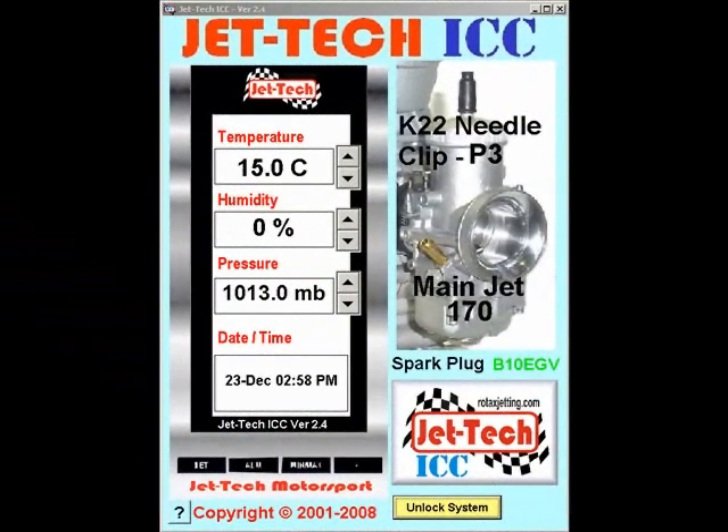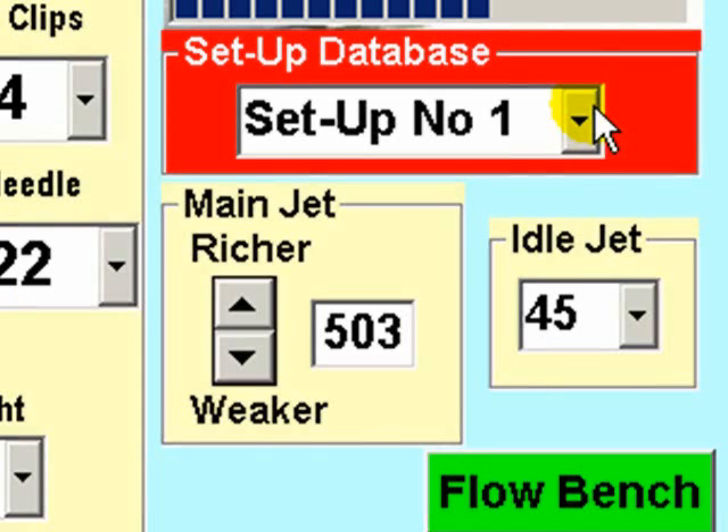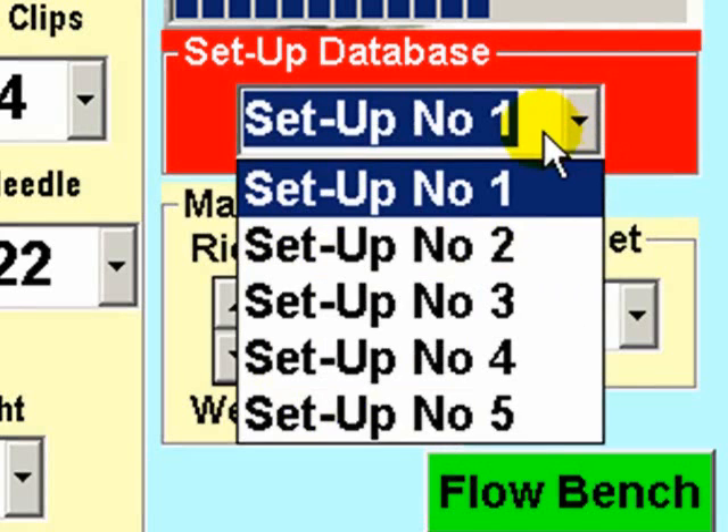Following a successful installation and calibration, all that is finally left is to fine-tune JETTEK ICC to perfectly match the air and fuel flow characteristics of your engine, carburetor and exhaust combination. To achieve this, unlock the system and select a set-up database.